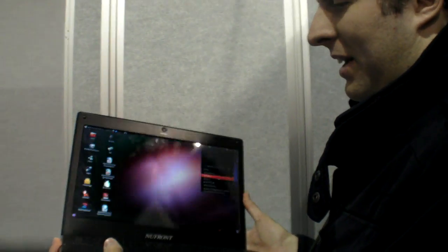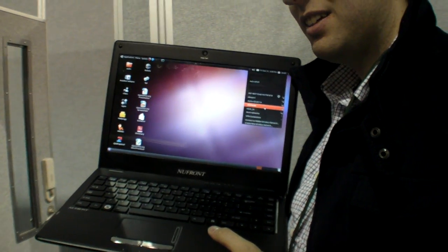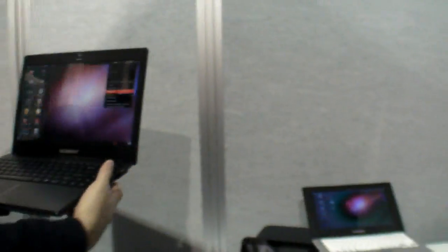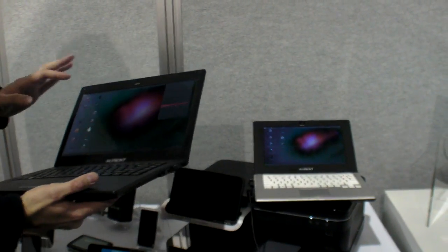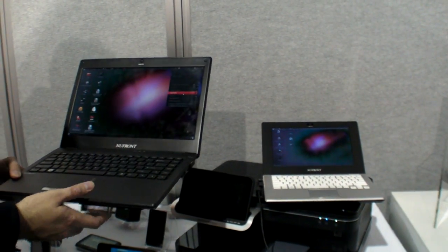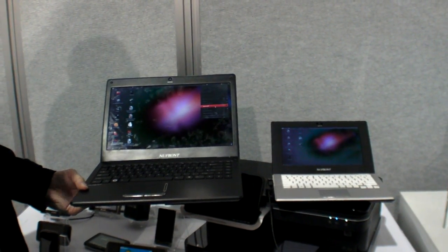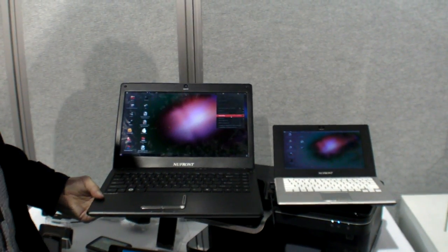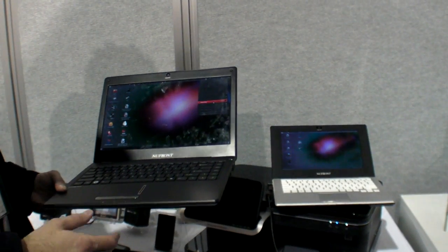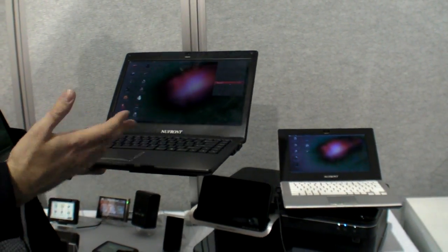How soon is this on the market? In six months — within six months, and the other one as well. So people can choose between a 14-inch or 10-inch screen. Inside is exactly the same processor, and even the motherboard is exactly the same. They're just put into different size cases — just different plastic.